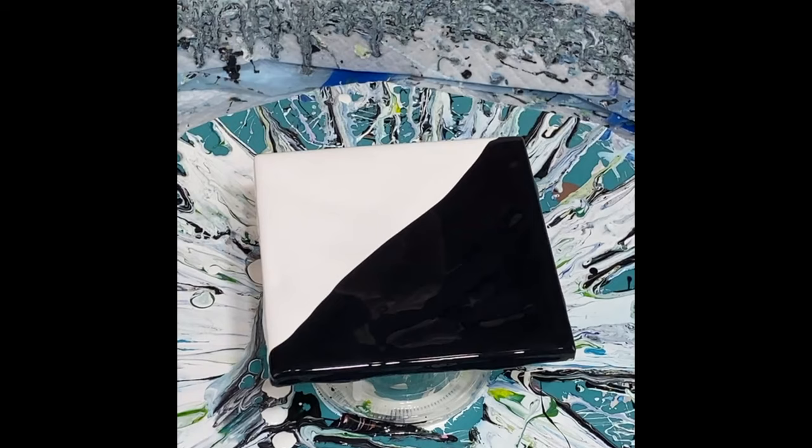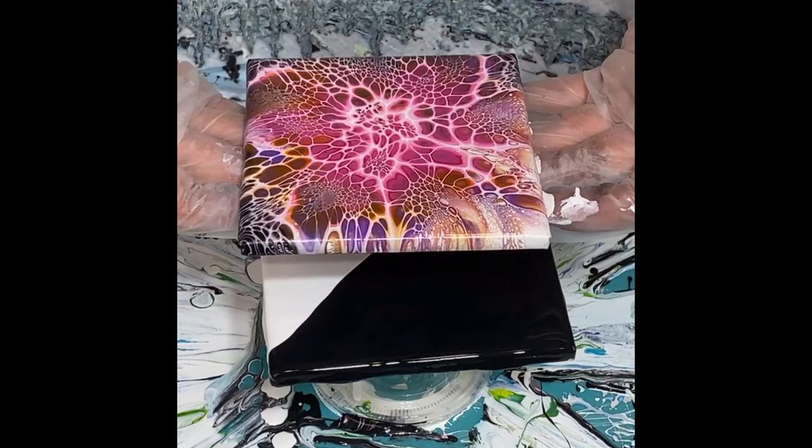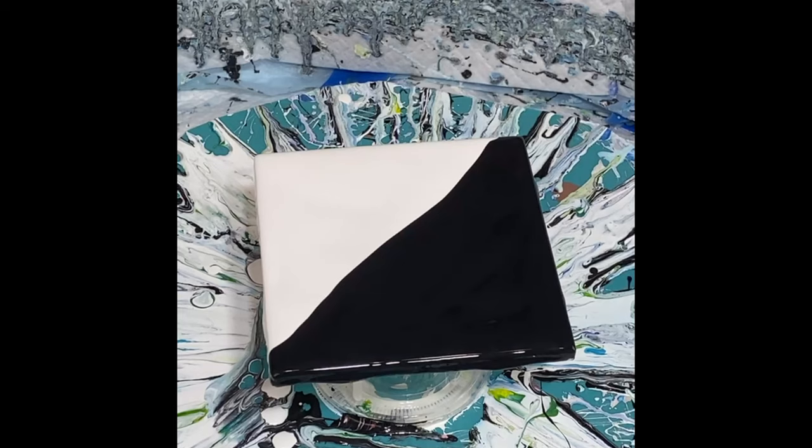I've done a few other tiles similar to this. I actually did one earlier today — it's very wet still so I'm letting it dry, but I can show you. This is sort of the effect that I'm going for. It came out amazing — I absolutely love it. So I'm going for something like that today. It's called the bloom technique, with all its own ingredients and everything, so it's a lot different than some other techniques in fluid art.